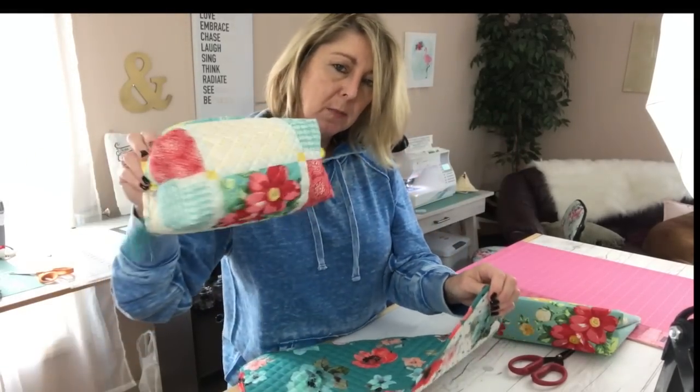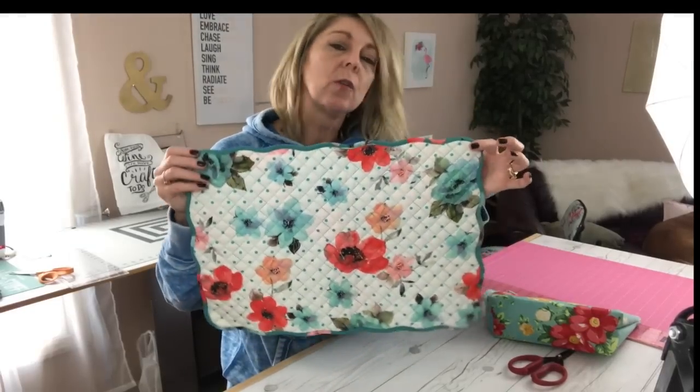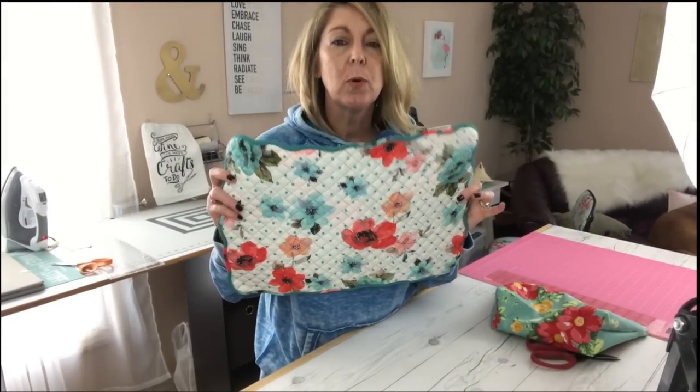If you want to make this bag with the wavy edge placemat, you're going to put the zipper in the same way and then flip back over to that other video and follow the rest of the directions from there. I also have a fun surprise — I'm going to show you how to put a lining on the inside so that you can wipe it out, or it's waterproof in case you want to put cosmetics in there or something you don't want getting on the fabric.